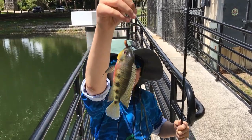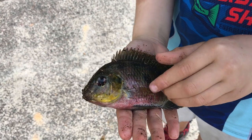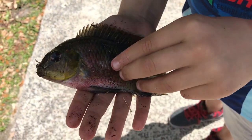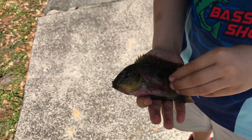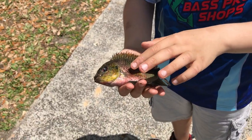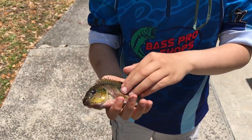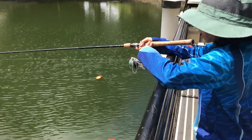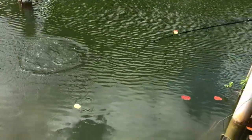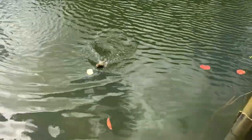So beautiful — another spotted tilapia, but look at the stomach, it's red! Look how beautiful that red is. It's a little golden as well, here and here. Time to release the spotted tilapia.